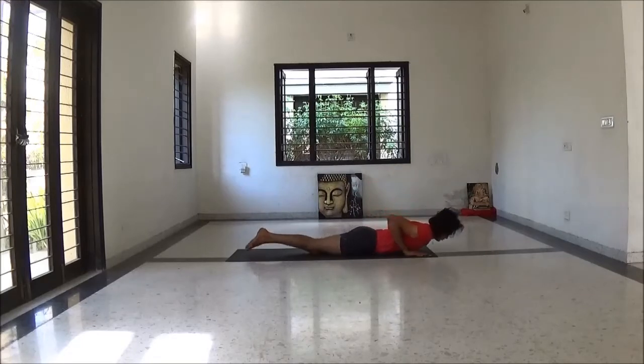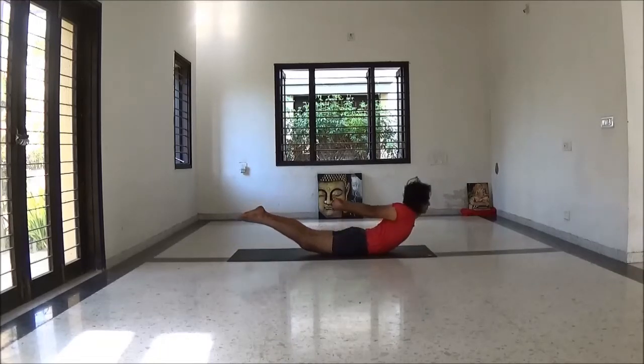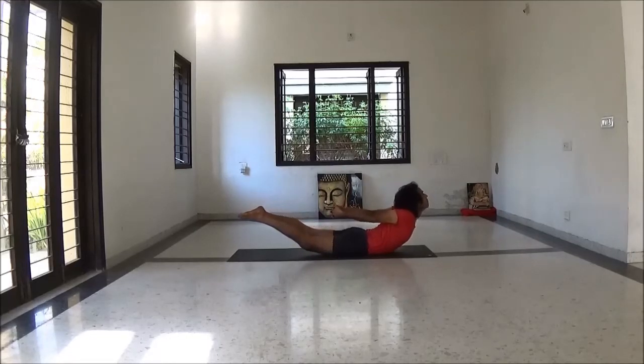Slowly knee bend. Lie on your chest, interlock your fingers, feet hip distance apart. With inhale, lift your head, shoulders up, leg up — Shalabhasana variation.